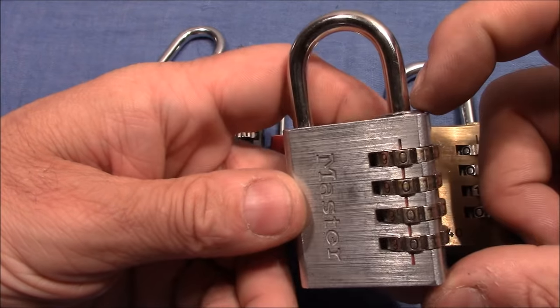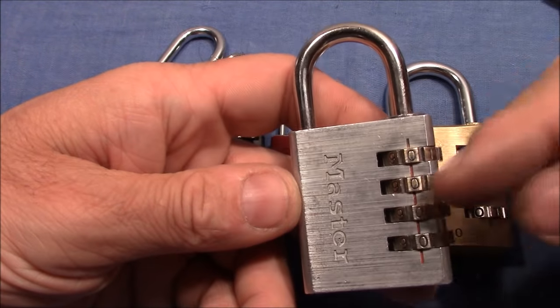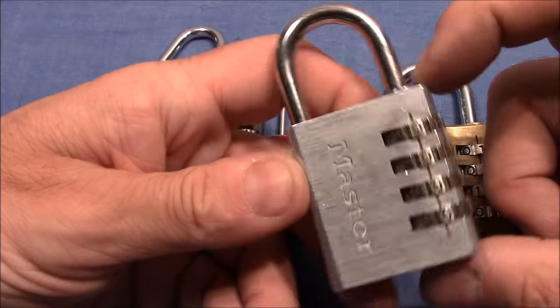It was actually a challenge for me to decode it — the Master lock. So before I show you the details of my method, I want to show you the locks that I've already decoded.